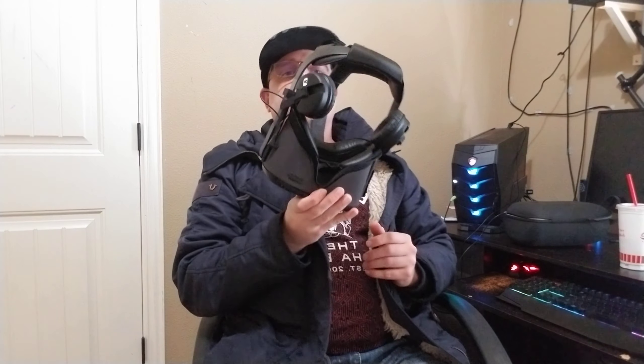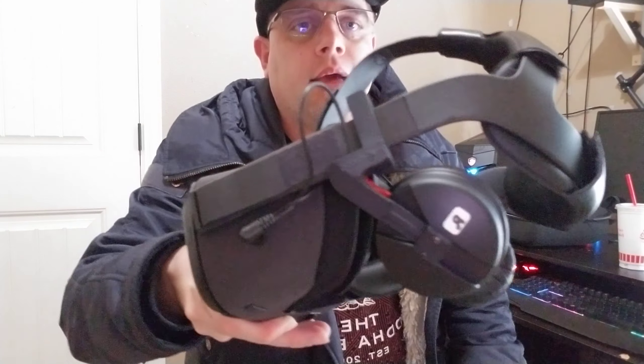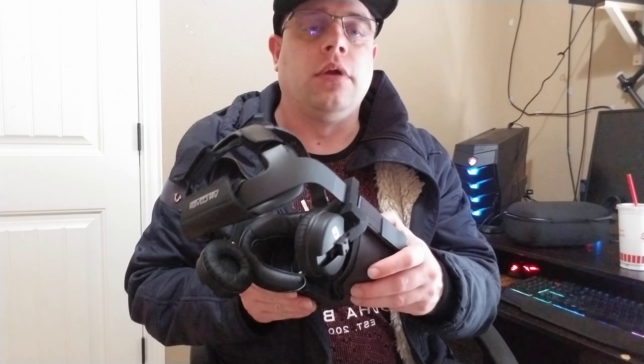I'll give you the bad first. These headphones don't flip out, and they need to for the price point. The Oculus Rift CV1 headphones did it, the Vive Deluxe Audio Strap does it, and I think it's almost a must-have. Modicap is going to have to find a way to get that working with their sound kit if they really want it to be successful on the consumer market.